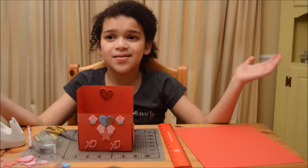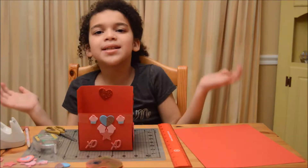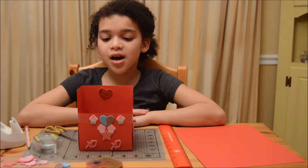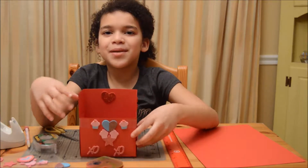You know how Valentine's is around the corner and I already made these heart-shaped crayons. When I give them to my classmates and they give me something back, I have nothing to put them in. So we're going to make these little mailboxes so I can put my cards in.